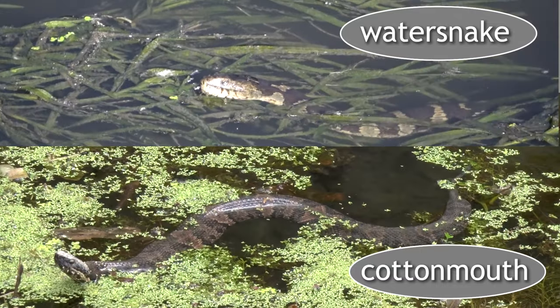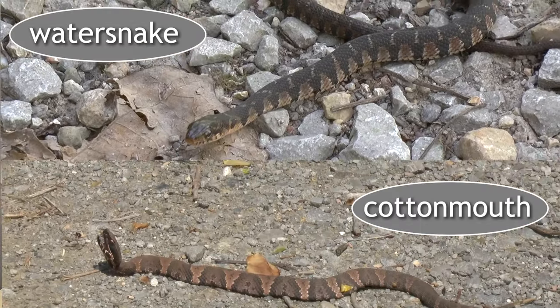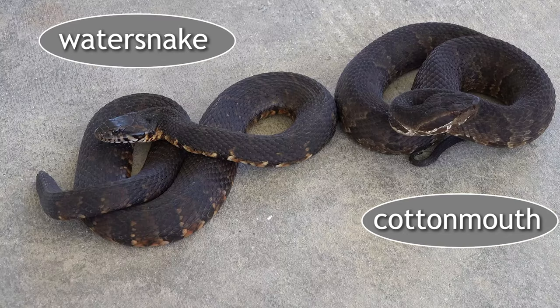We should probably talk about similarities first, because these snakes do look very similar. First of all, they're both aquatic — they can be found in and near water. They're colored and patterned similarly, both as juveniles and as adults. They can have similar markings like saddles and bands. They also both have keeled scales as opposed to smooth scales, so there really are confusing similarities between these two species.